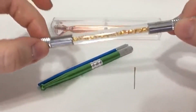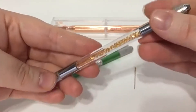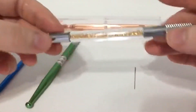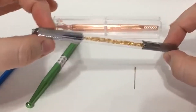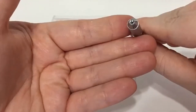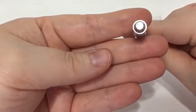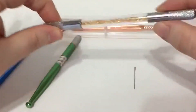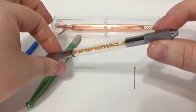On a tool — this is the rhinestone one — we have it in clear, blue, paint, purple, and gold. This is a two-sided tool: you can see one end has a round hole while the other has more like a cross or an X. It just depends on the size of needle you use.